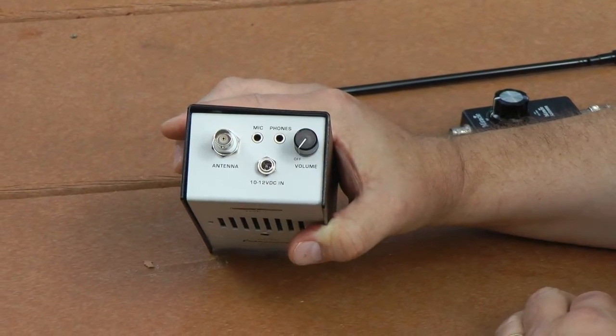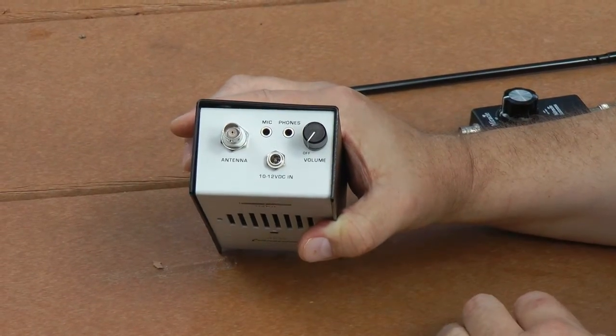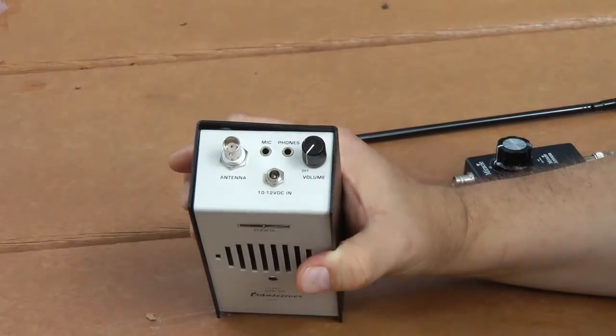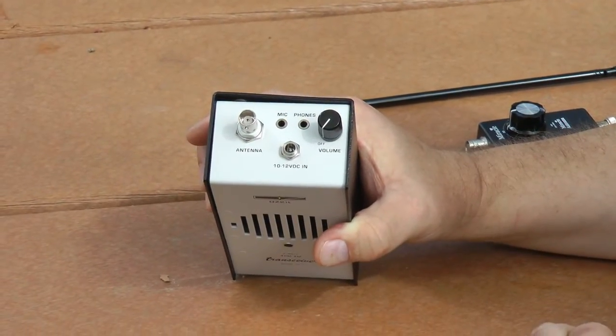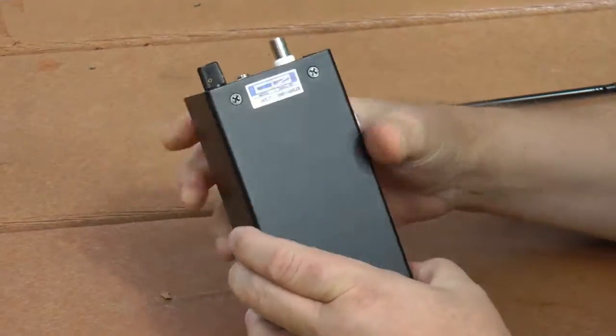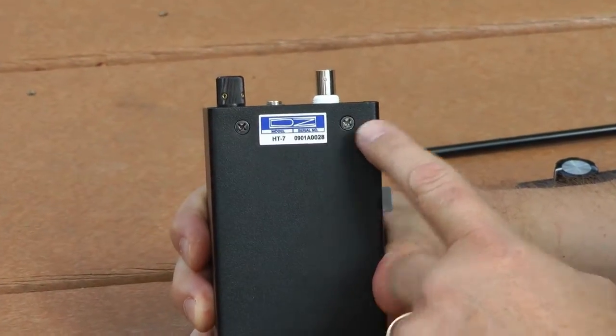Microphone and phone jacks are here. When you plug a microphone in here - any kind of impedance microphone - it'll disconnect the power supply to the electric microphone, and you can use an external microphone. Let's take a look at the back for one last little detail. Here's the nameplate and serial number. Does that style look familiar?